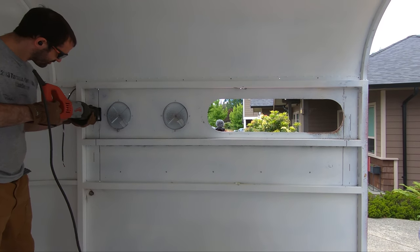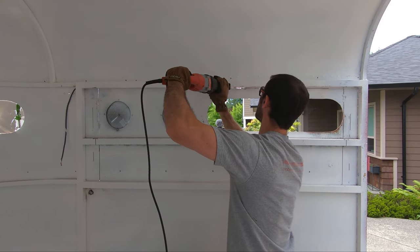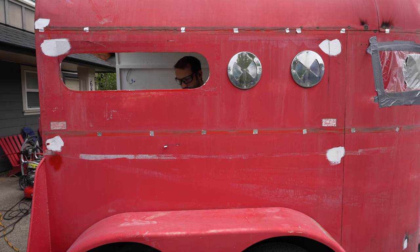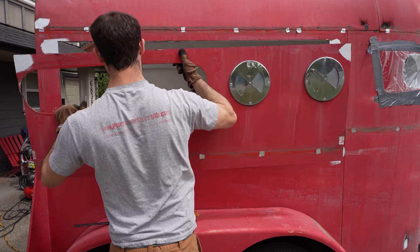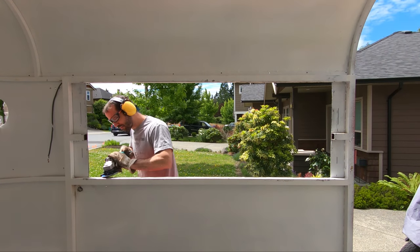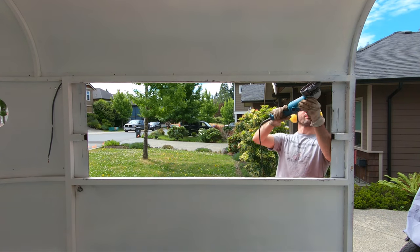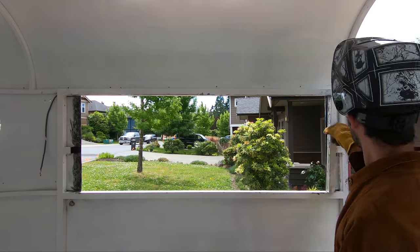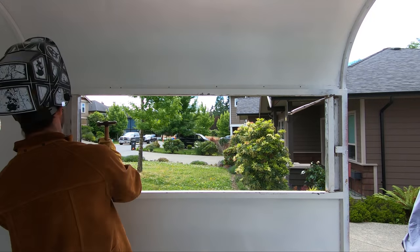This actually went a lot smoother than I expected. Using a combination of a grinder to get things started and a sawzall with a Milwaukee laser blade, it made super quick work of cutting out the rough opening. After some grinding to smooth out the edges, I tack welded in some structural supports and welded the trailer skin to the frame.